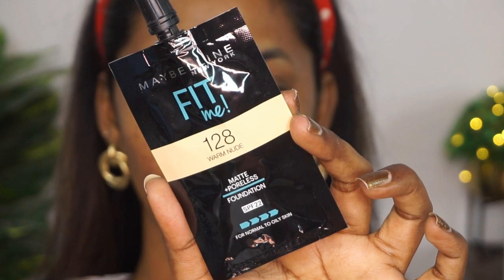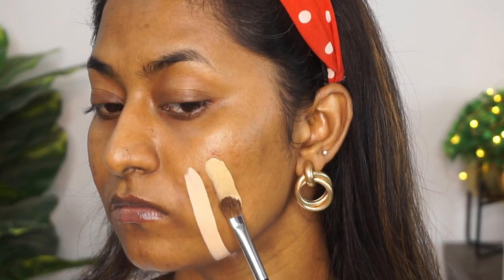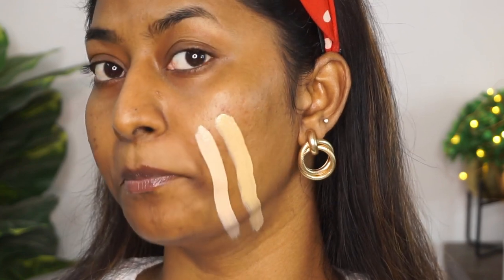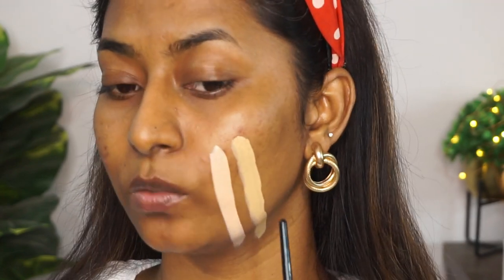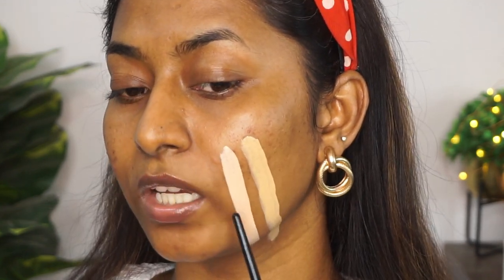The next shade is number 128, called Warm Nude. As you can see, the shade Warm Nude has a lot more warm and golden undertones to it. It's slightly deeper than the shade Ivory.